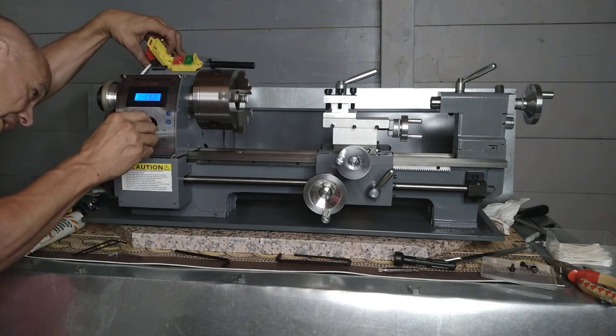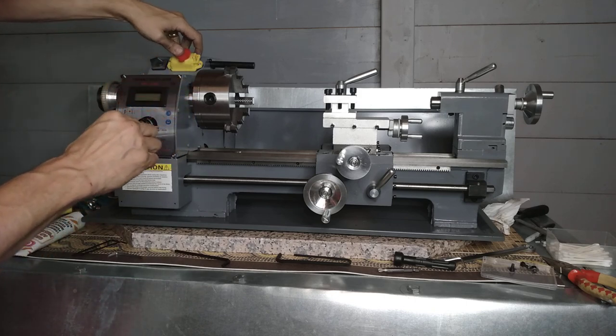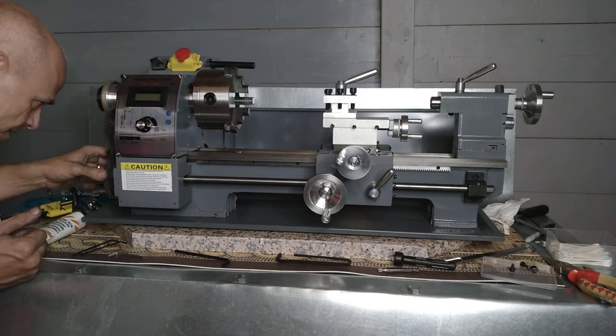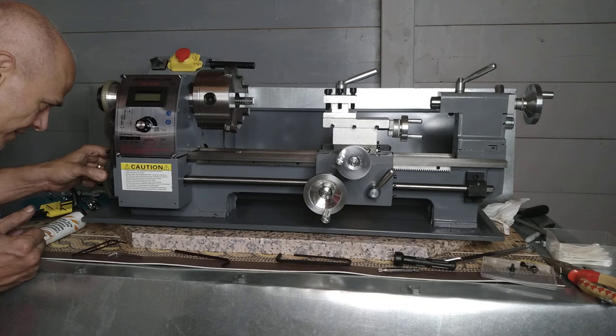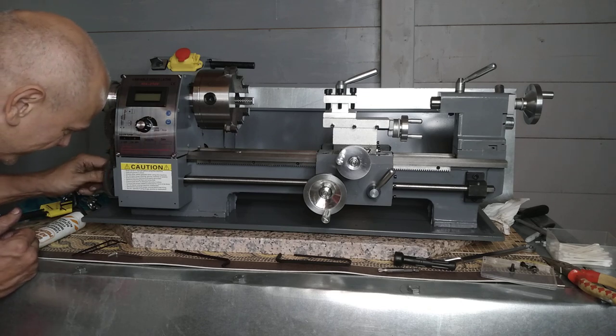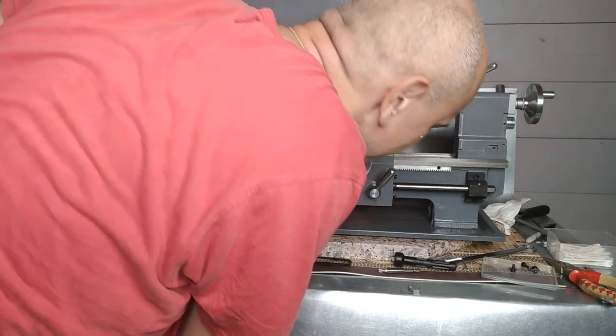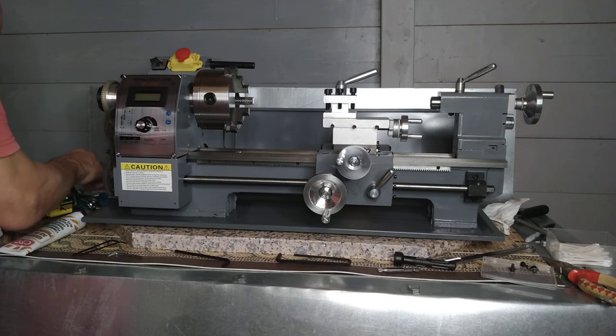I don't know what that noise is really at the moment — I'll have to figure that out. But you can hear the gears — that's on the main screw. That can't be right; that play — it needs to have a little adjustment done to it.